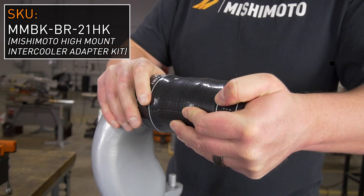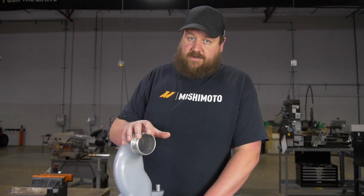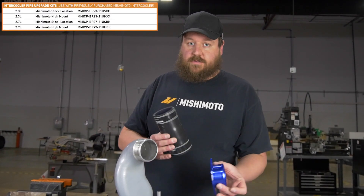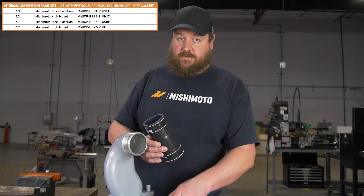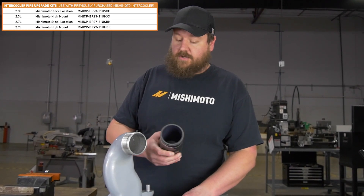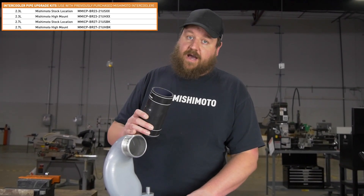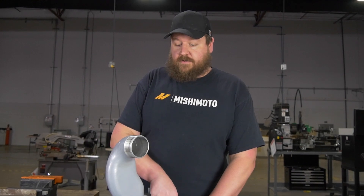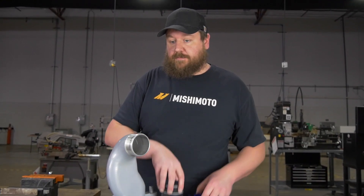If you're buying the intercooler first and adapting to the piping later, you'll have the option to select the piping upgrade kit, which will automatically come with either this component if you have the stock location intercooler, or this component if you have the high mount. So it's only when buying the intercooler later that you'll need to purchase these additional components.